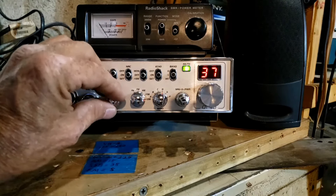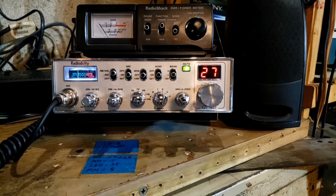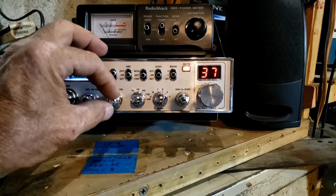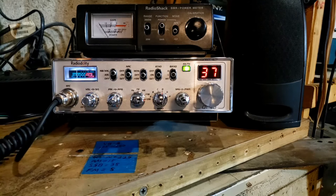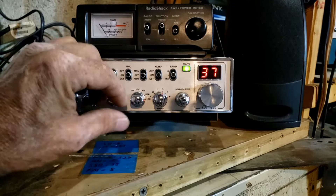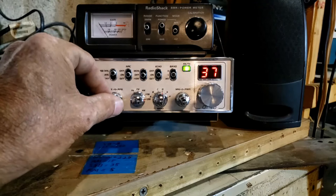I'm constantly getting people on my first video saying 'if only it had a frequency counter' — watch that channel display. Currently we're on 27.3721. With the clarifier in the program you can have it set to unlocked or locked. Now, pressing the two buttons for the frequency counter — if we go right center we're on 27.3750.